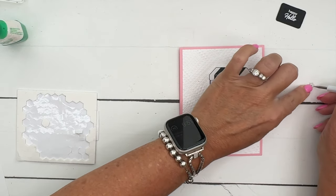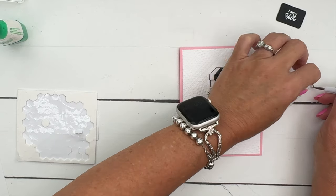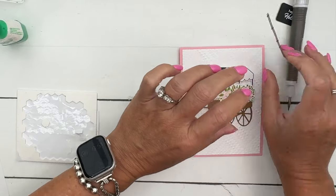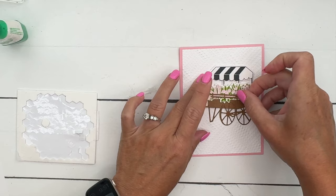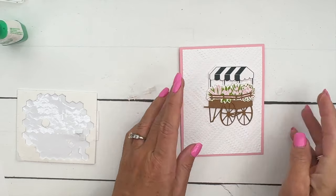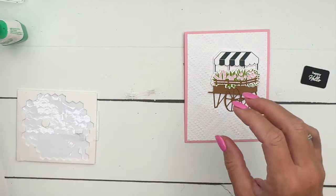The last thing you're going to do is get your fence piece. Very carefully peel off that backing so you don't tear it, and then it just goes right here around the cart - those flowers are kind of poking out. Pretty easy!